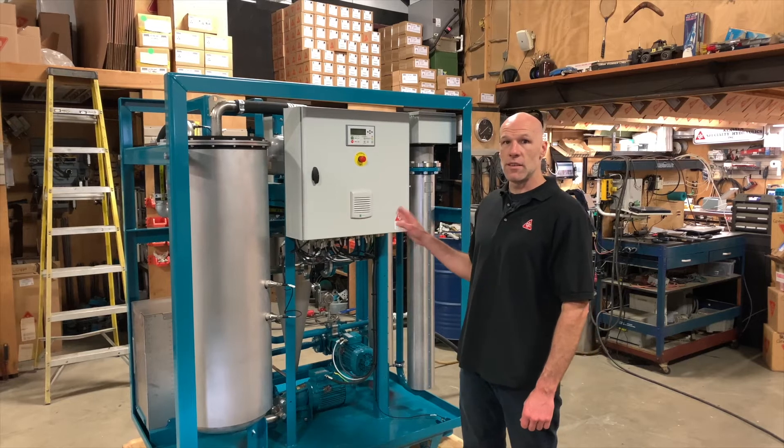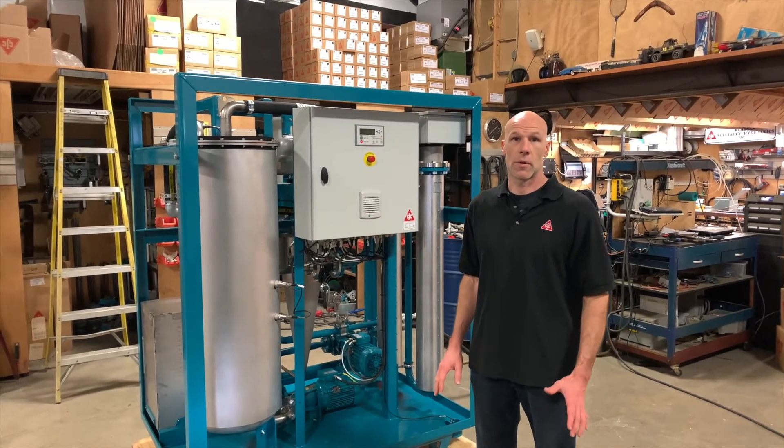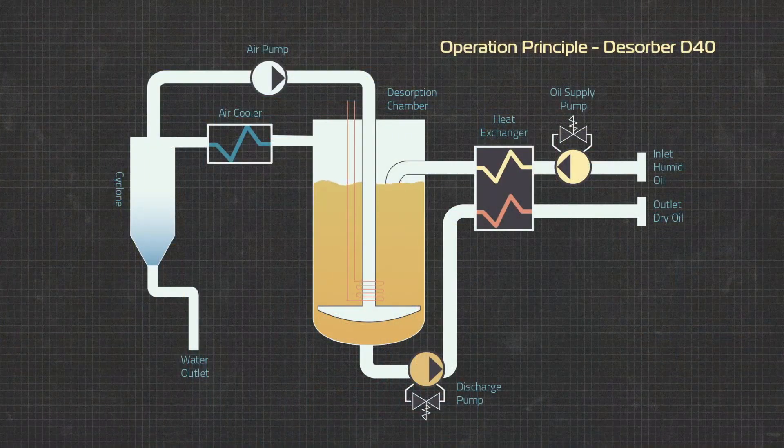This is the CC Jensen D40 Disorber. The Disorber series of products are used for removing water out of many types of oils. The Disorber products operate on the ability of cold air to draw in moisture as it heats up.